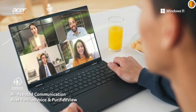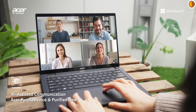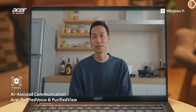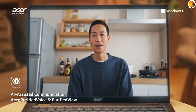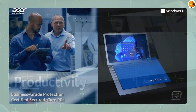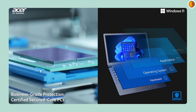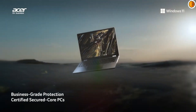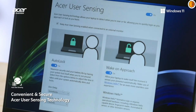Acer has built a strong reputation for delivering laptops that balance affordability, performance, and design. With the release of the Acer Aspire 16 and the Acer Swift X14, many buyers are weighing their options between these two intriguing machines. While they both cater to slightly different audiences, the overlap in performance, design, and price may cause some hesitation when deciding which model matches your needs.